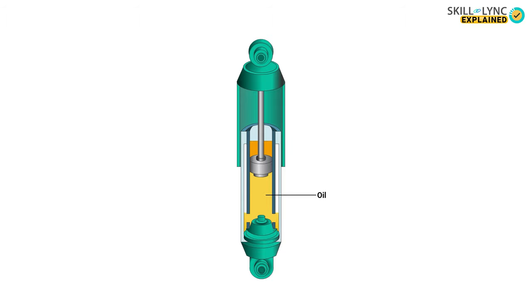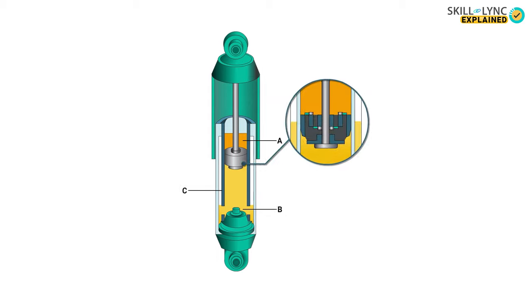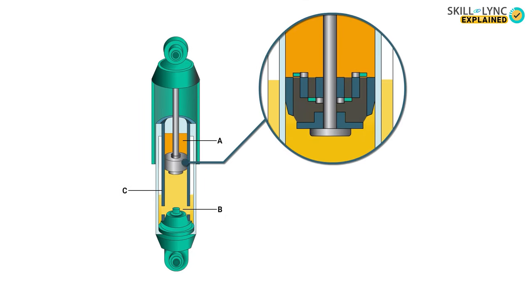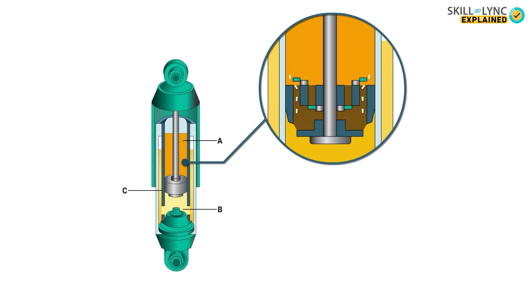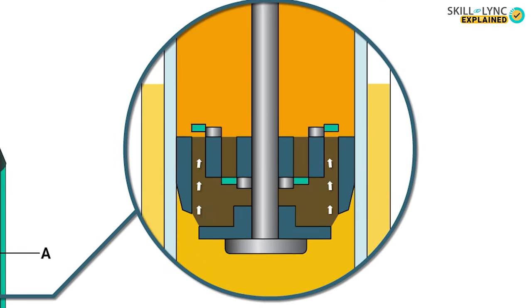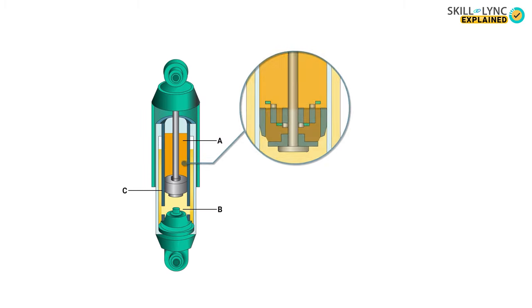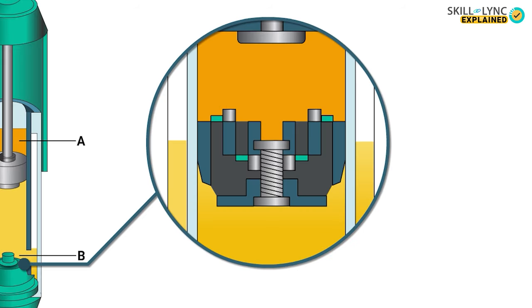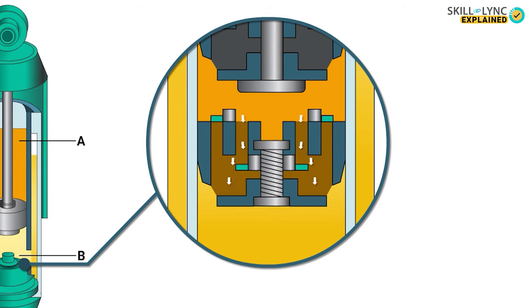We have chambers marked as A, B and C. Say a vehicle goes over a bump — the piston inside the shock absorber tends to compress, applying pressure on the fluid present in chamber B. High pressure is created in chamber B and low pressure in chamber A, so the fluid rushes into chamber A through valve V1. Since there isn't sufficient space to hold all the liquid in chamber A, some fluid from chamber B also flows out through the foot valve to chamber C.